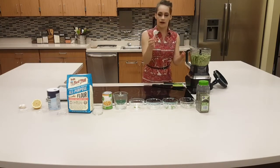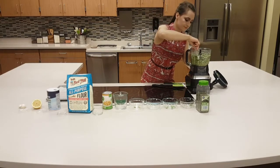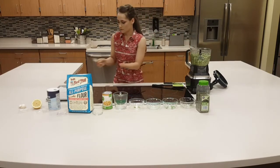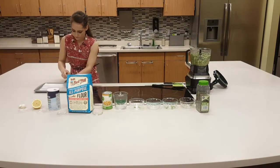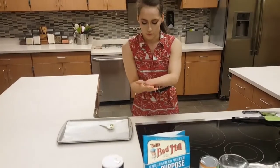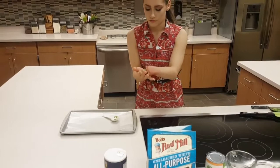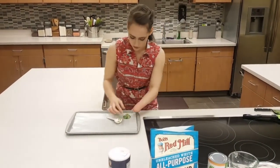I'm just going to do one — I have one tablespoon measuring spoon right here. Make sure your hands are washed again. This is one tablespoon, and here I have my nonstick pan. I'm just going to take this and roll it up in my hand. This should be a perfect size for a really nice falafel. I'm just going to press this down just a little bit and then put that on.